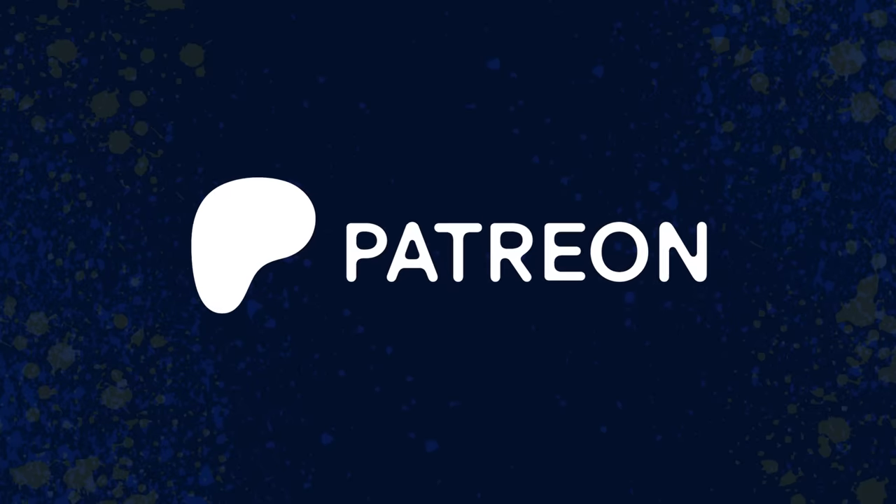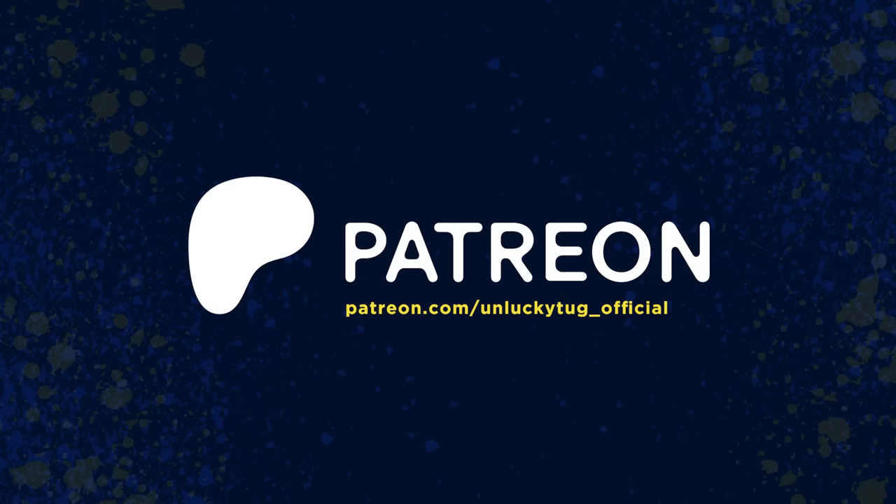This video was brought to you by my loyal Patrons. Pledge today and receive exclusive perks. Link in the description.